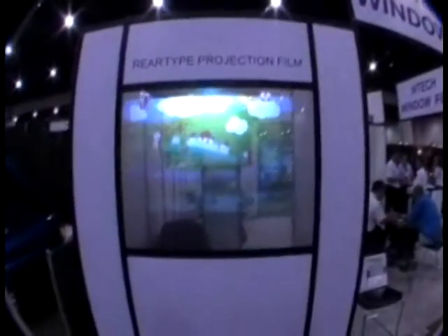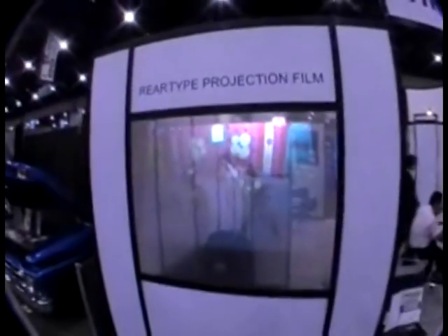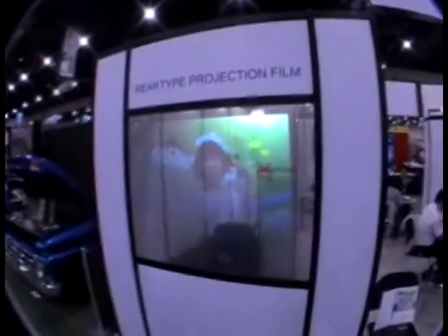We can make an LC panel with this projection window at almost any size and place it anywhere in the panel or across multiple panels. It's a unique and interesting way to attract attention or create a predetermined atmosphere.